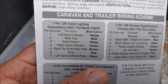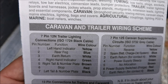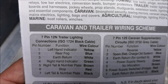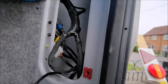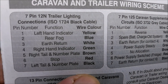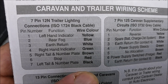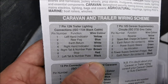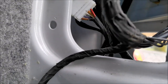On the seven pin: left hand indicator is yellow. Rear fog light is blue — not interesting, because I haven't got a fog light on this one; it's only for my boat trailer, so I'll actually snip that off to save any hassle. Earth is white. Right hand indicator is green. Now we've got to find out where this cable loops over to the other side, or if not I'm going to have to make a bridge. Then we've got right tail light and number plate which is brown — there's only got one of them, so that's going to work. Stop light is red. Left tail light and number plate is black. So I'm saying we can actually put those two together. Let's crack on.